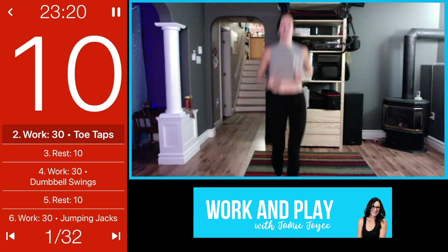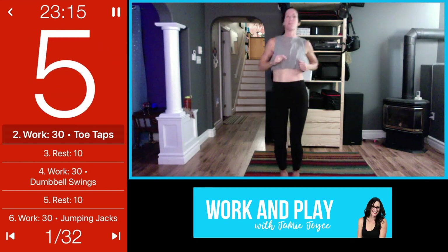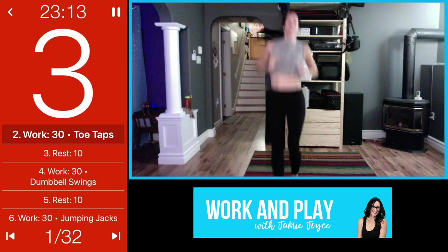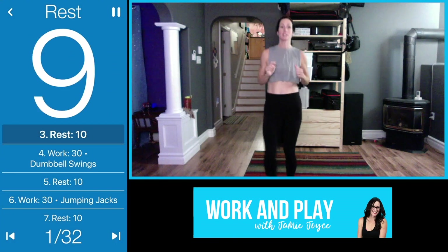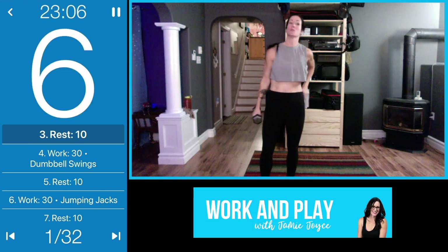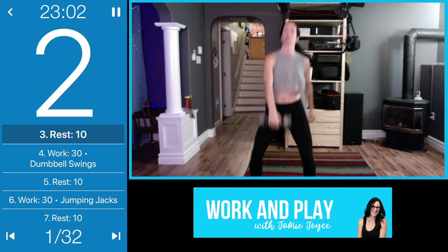The next exercise is coming up after this one, but we get a 10-second transition. Once you do a couple you'll get used to the format — we rest for 10 seconds and get ready for the next move, which is dumbbell swings. You need one dumbbell.